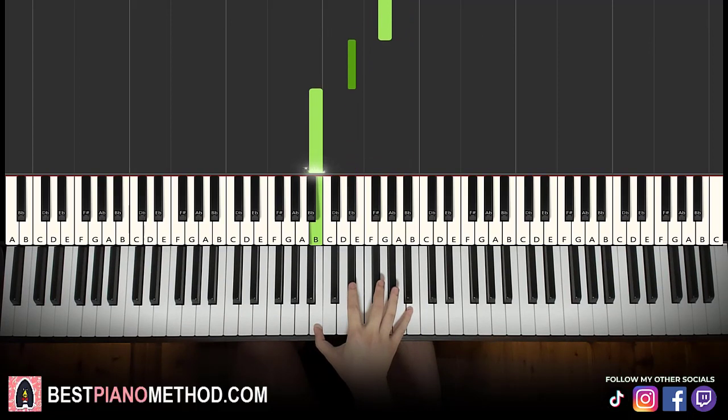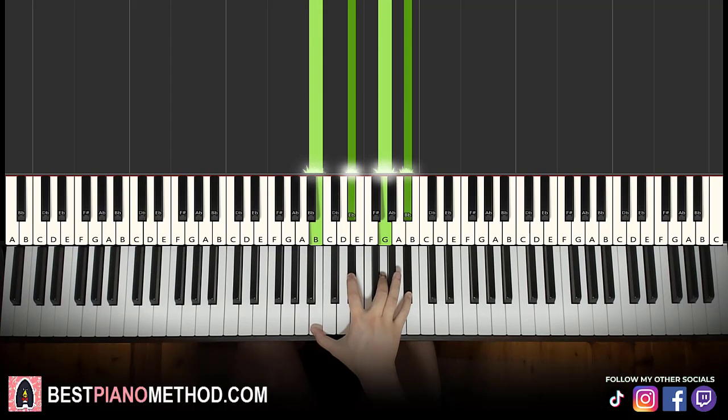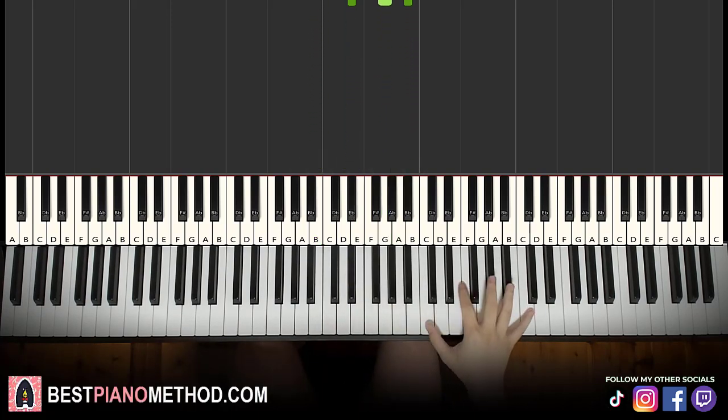Down to E-flat, B, and then we have the quadruple note finishing off: B, D-sharp, G, and B-flat — kind of like a B augmented fifth plus a B-flat at the top. In technical terms, it's like a B augmented fifth with a major seventh.